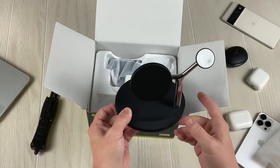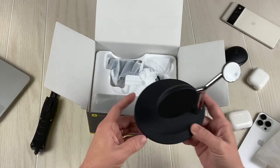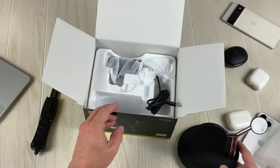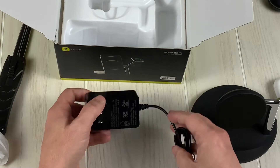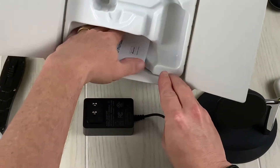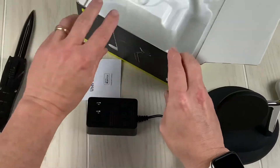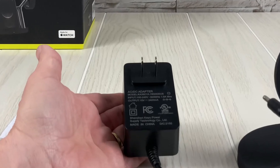Very clean. As you guys know, I am big on the weight of a wireless charging station. And it comes with a proprietary charger. Got some instructions as well.